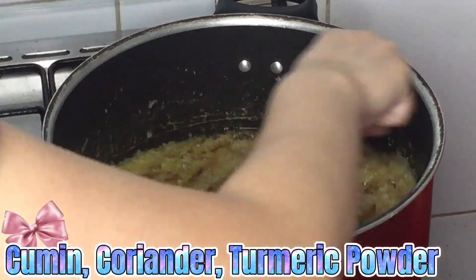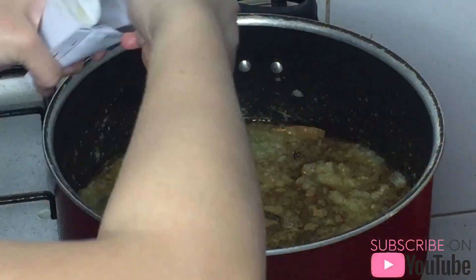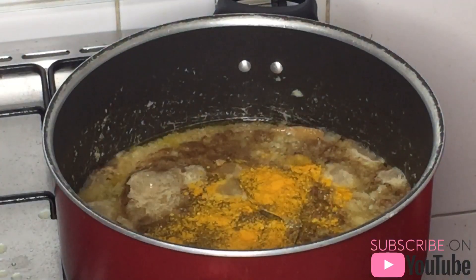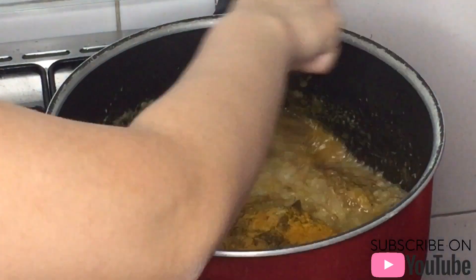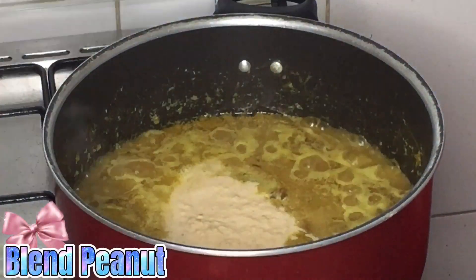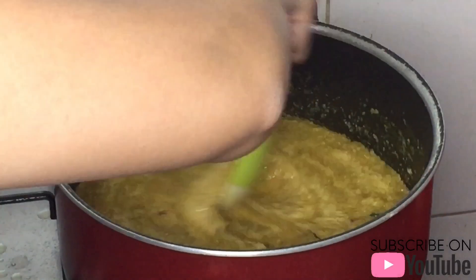Put the cumin, coriander, and turmeric powder. Add the blended peanut and stir it.